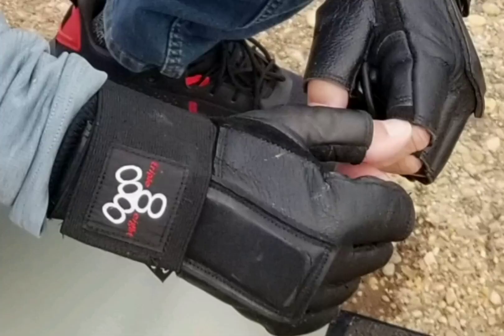These wrist guards are extremely comfortable. The splints can be replaced after extensive use and wear. I highly recommend them — I use them almost on a daily basis whenever I'm out, weather permitting.